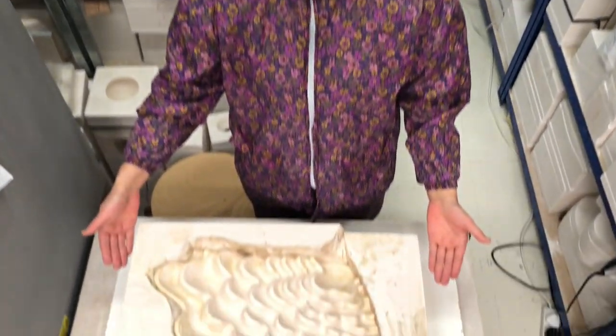Hello everyone! My name is Ikko Yamato. How are you doing? We've finished all the side parts of the mold, and this is how it looks like at the moment.